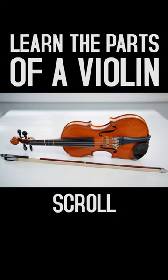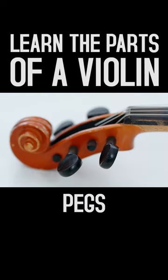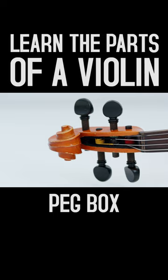At the top of the violin is the scroll, a rolled up decorative spiral. Tuning pegs are adjusted to loosen or tighten strings. The peg box is where the tuning pegs are inserted. Notice the violin strings wrapped around the tuning pegs.